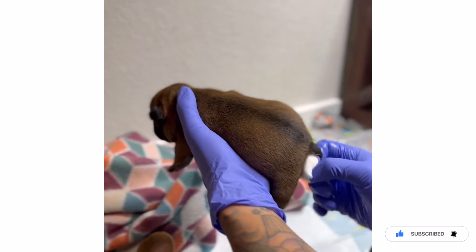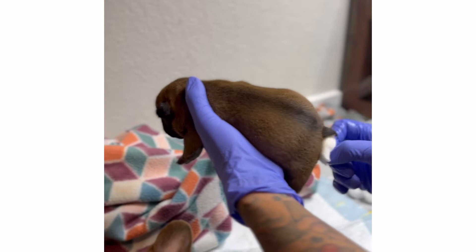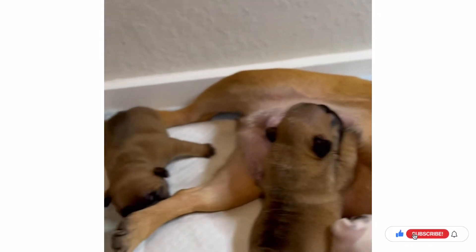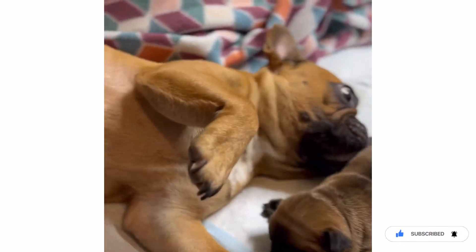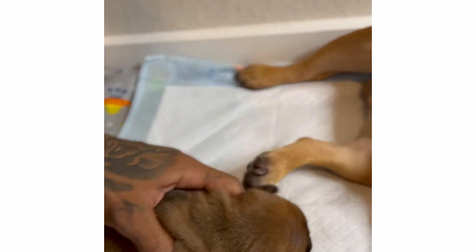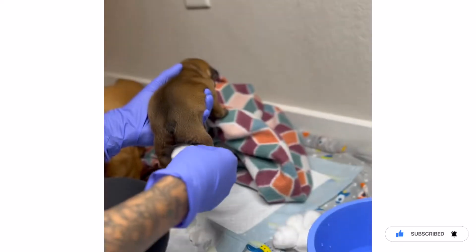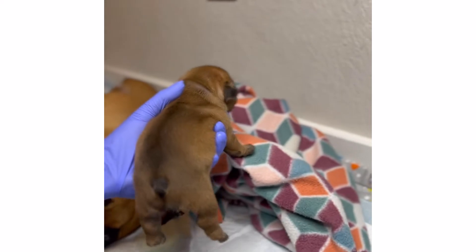It'll stimulate them to go poop. A lot of moms are feeding the others. I think this one's ready — this is one of the girls, the only girl out of the litter we had. Just take the cotton ball, dip it in some water. You just want to make sure your puppies pee.